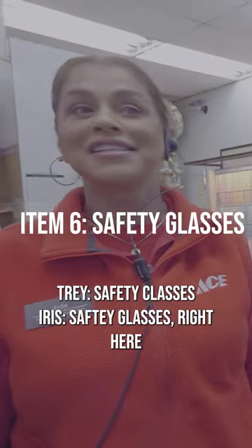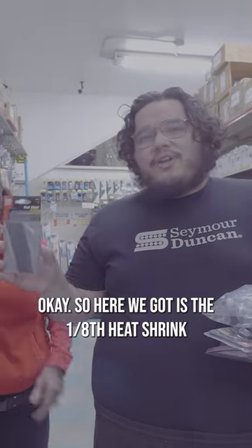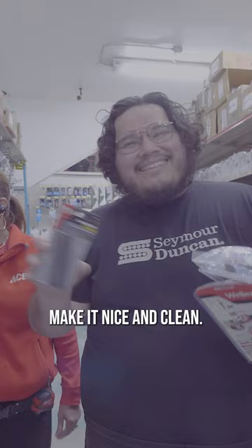Safety glasses right here, $5.99 for these. And here we got the 1.8 heat shrink. This is great for after you strip your wires — you can put this on there and make it nice and clean.